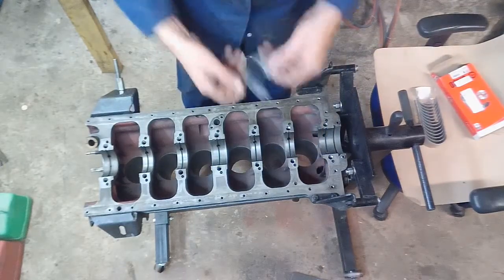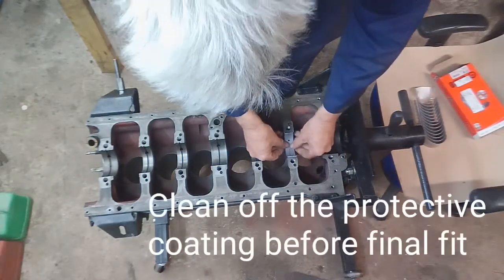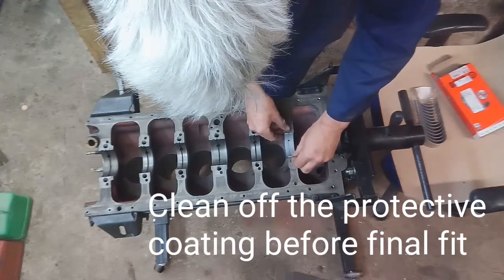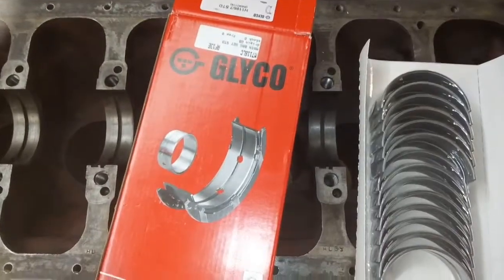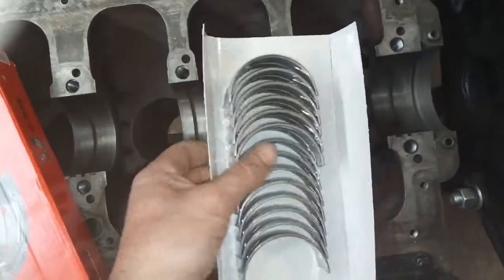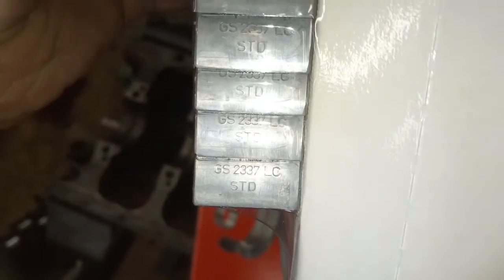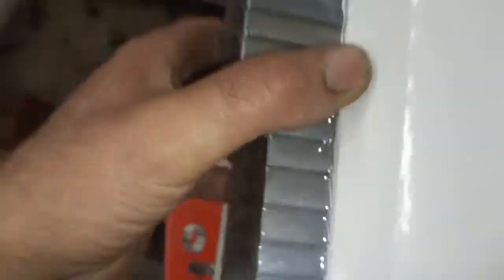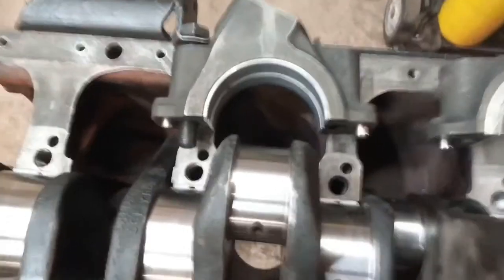I've been told not to oil this surface, so I'm not going to put any oil on this trial fit. Here's where I should be - correct box - and a new set of shells matching what mine should have on: standard. I'll have another go and see if they fit. These fit better.